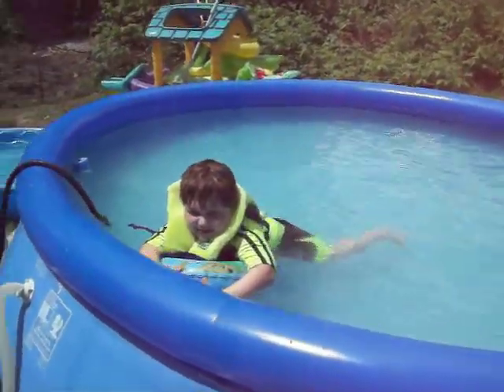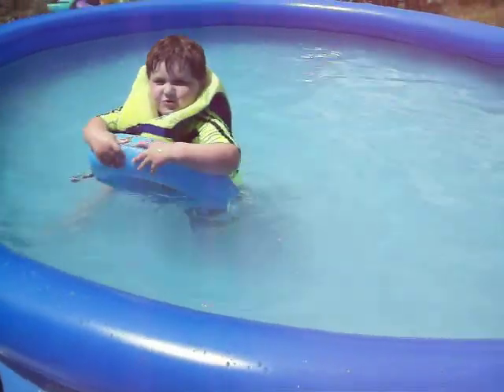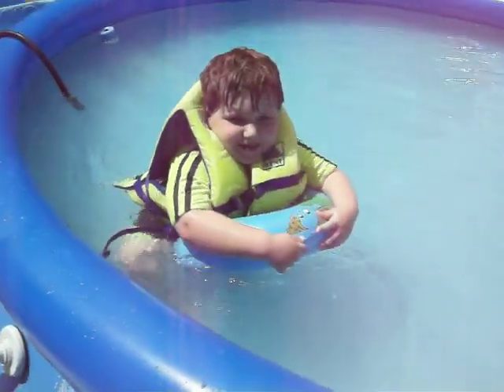This is me, Tristan, and I'm on a swimming ship. Do you want to see me swim?